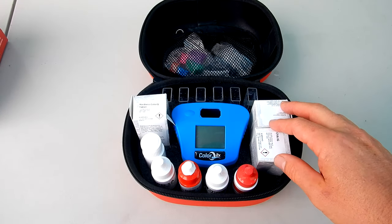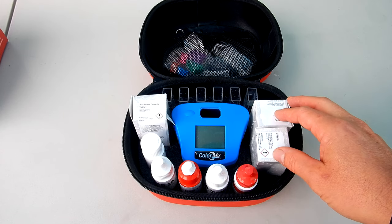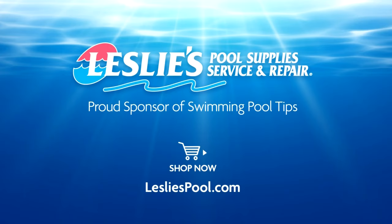So if you're in the market for an easy-to-use, accurate, and fast digital water tester, the ColorQ 2X Pro 7 would be a great choice. Leslie's Pool Supplies has been do-it-yourselfers' and pool trade professionals' trusted partner since 1963, providing quality products and services to make pool care easy, with solutions and expertise to do it right.